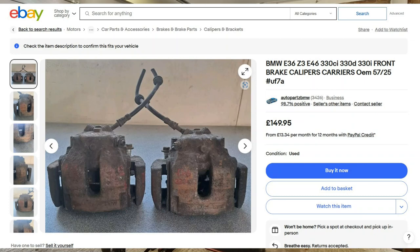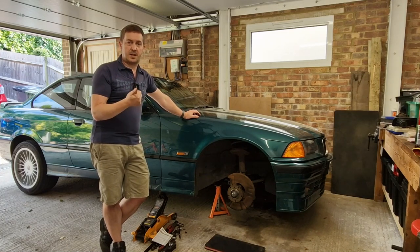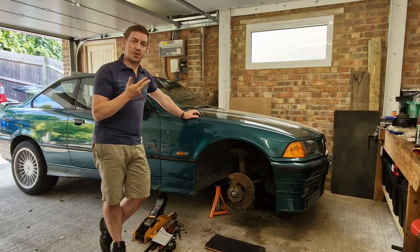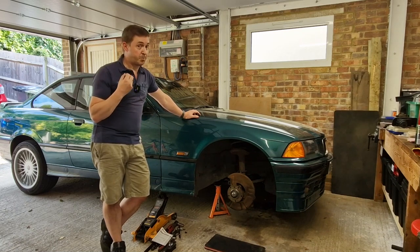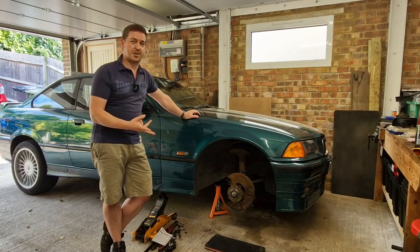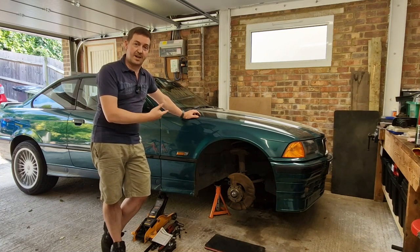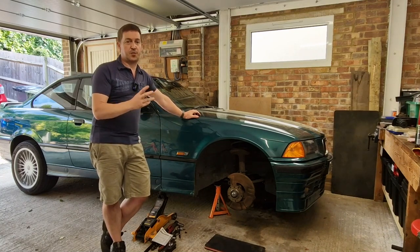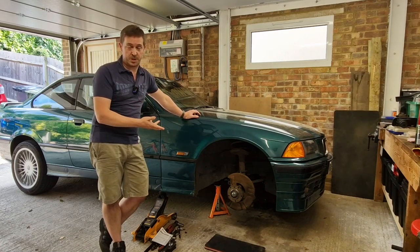Also, people know that 330i brakes from an E46 are what E36 owners do, and they're quite expensive. Here's a pair I found on eBay in the UK — they're £150 and they don't look brilliant. So we've got effectively a platinum solution in the big brake kit, a gold solution in the E36 M3 kit, a silver solution in the 330i from an E46 kit, and there is a bronze solution that I'm going to be talking to you about today.